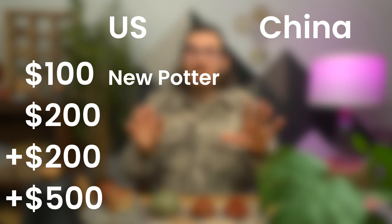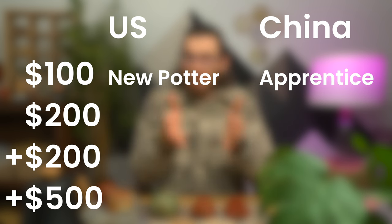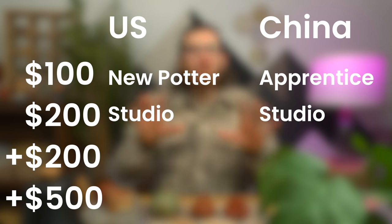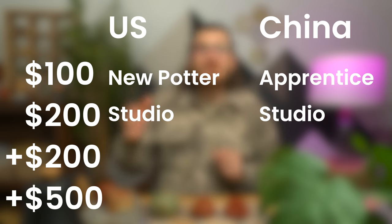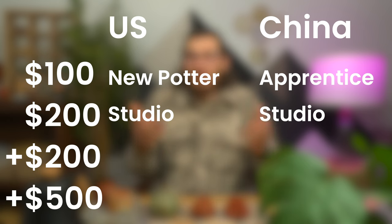Quick speed round — what are you going to get at each price point? At the $100 price point in the US, you're looking at new potters; in China, these are apprentices working under masters, typically in a group fashion. At the $200 price point we're looking at studio potters — either apprentices who have moved out to have their own studio in China, or in the US people who have dedicated around 10 years of their life, have their own studio, a very solid understanding of how teapots are made, and probably drink a lot of tea.